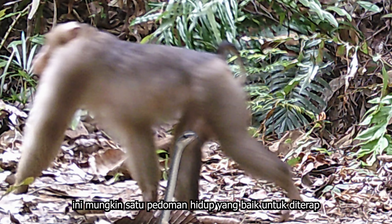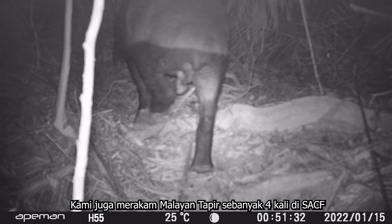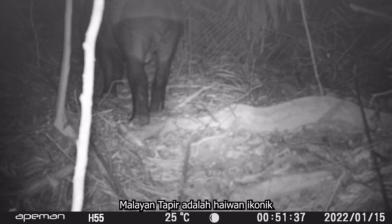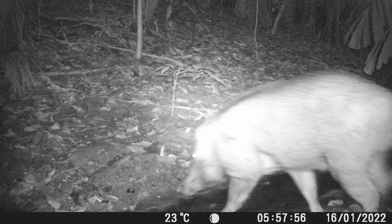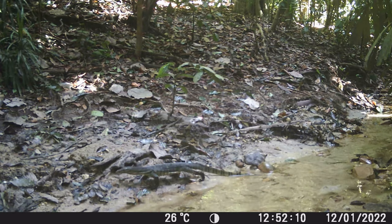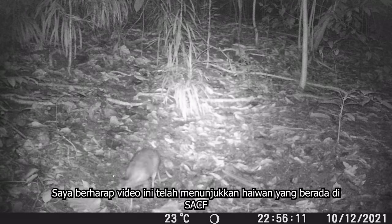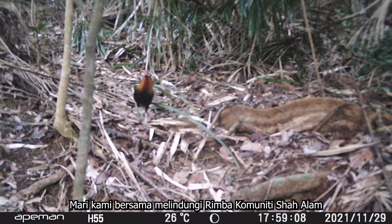Perhaps it's something that us humans can learn from. We have also managed to capture Malayan tapirs being in SACFS in four different instances. Malayan tapirs are one of the most iconic species of mammals in Malaysia. I hope that this video has informed you about the animals that inhabit SACFS. Together, let's protect Shalam Community Forest.